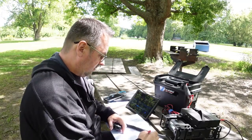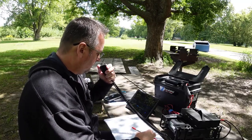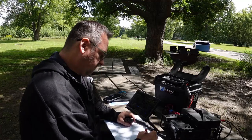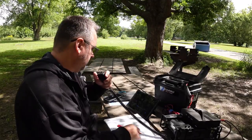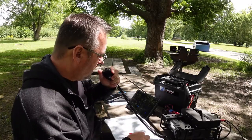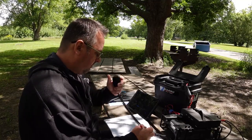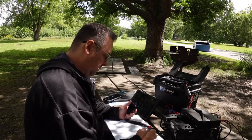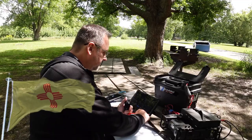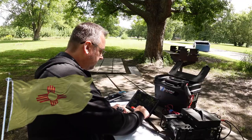KC9USB making a park-to-park contact. I'm giving you a 55 and the other station is US-2718 in New Mexico. Copy back five by nine. I'm park number US-1027. Thank you for the park to park — have a great weekend and 73. Mexico is on the books. Then working another station — giving them 53 into Ontario, Canada, their reference CA-0189. They're getting me 53, I'm getting them about 55. Thank you very much.